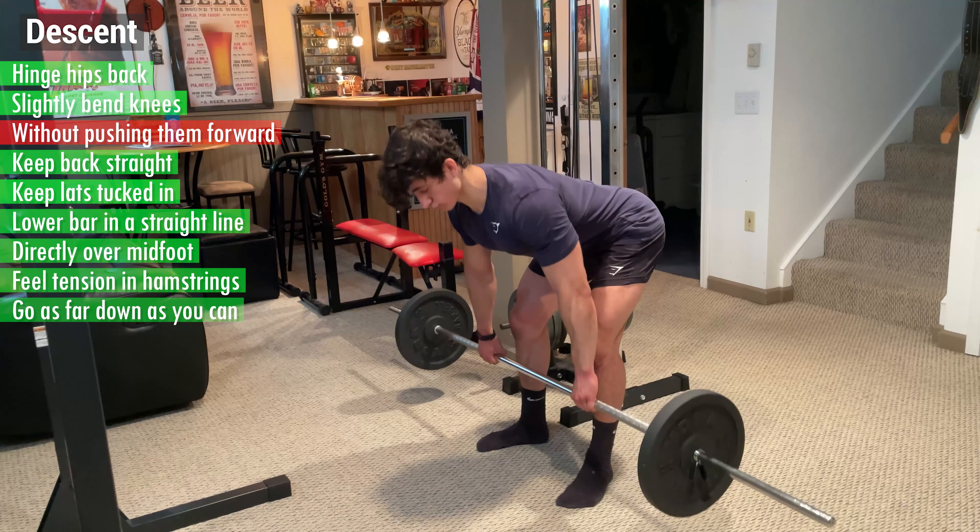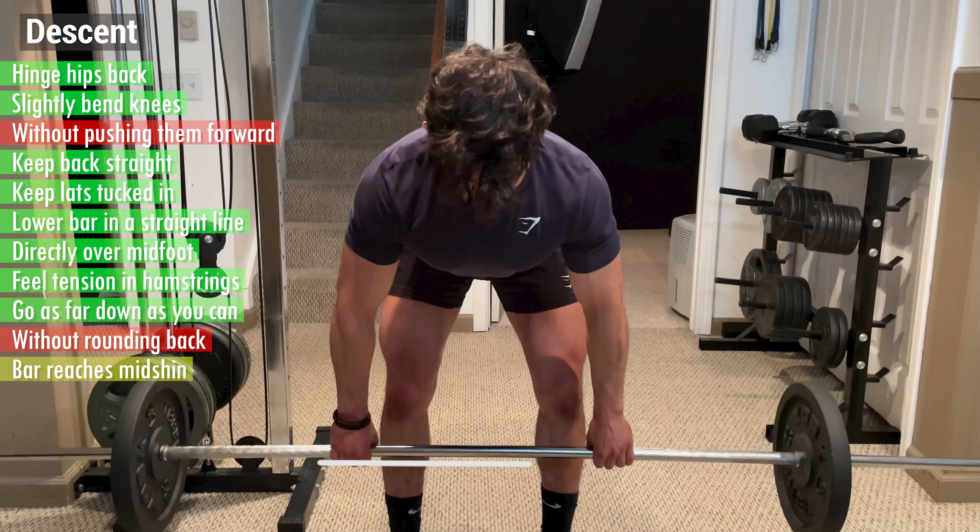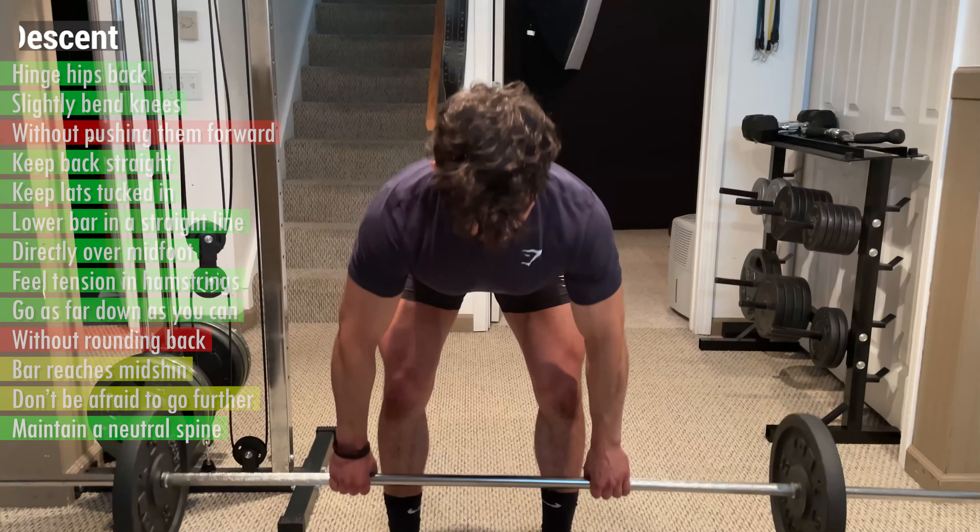Really feel the tension in your hamstrings and go as far down as you can without rounding your back. For most people this occurs when the bar reaches your mid shin, but don't be afraid to go further if you can maintain a neutral spine.